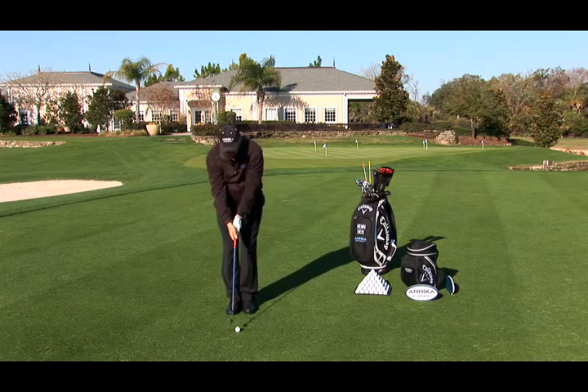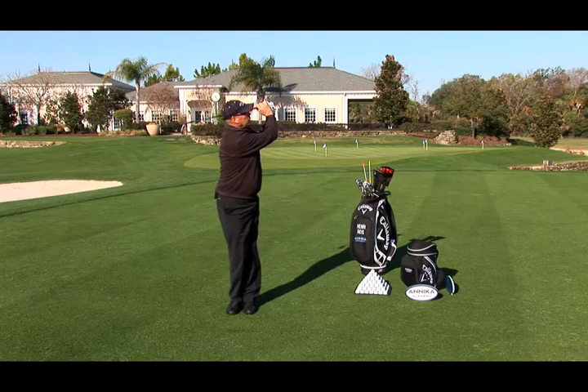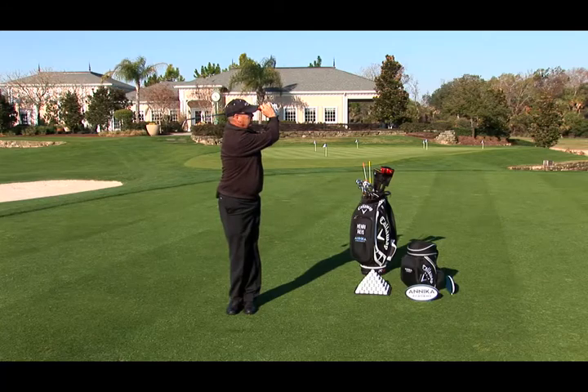So I will hit one. That was a really good one and you can see how I keep my balance and everything.